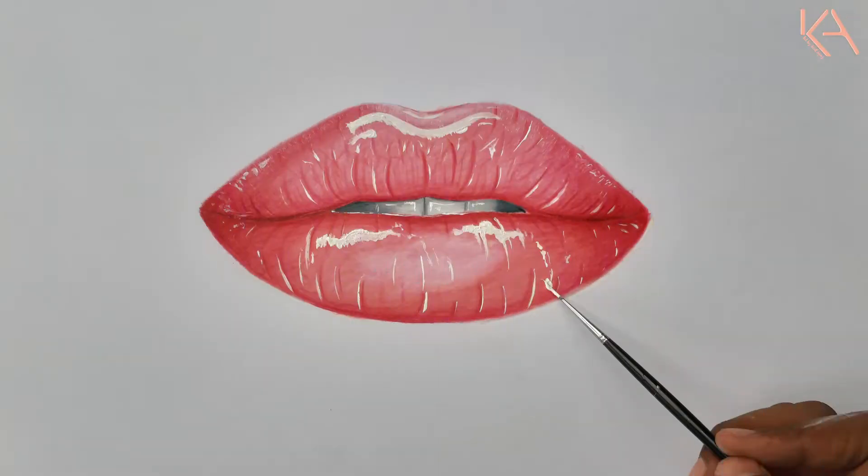Hey guys, welcome back to the channel. I'm KF Ijaz. Today's video is going to be a tutorial on how to draw realistic lips using colored pencil, step by step. So stay tuned till the end of the video and let me know your views in the comment section.